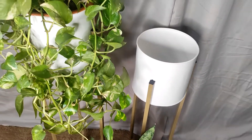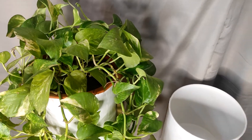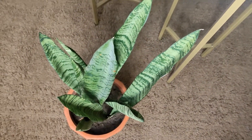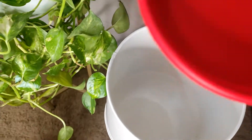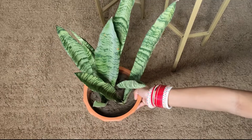Now I will place them on the planter that I bought from Amazon — it is a metal planter. I have already shifted the money plant. Now I need to place the snake plant. I'll also add a tray underneath so that the drained water is collected and doesn't spill.